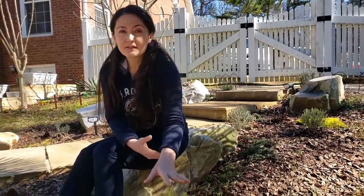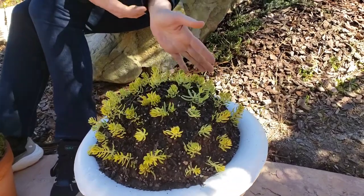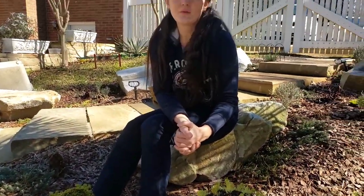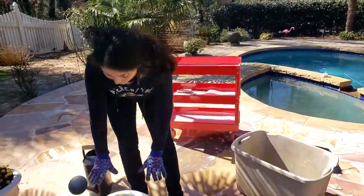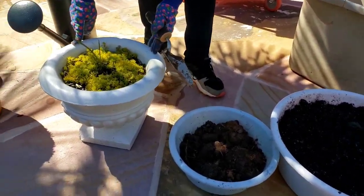I only did one planter so far, so now I'm going to show you how I did it with my second planter, step by step, for those who learn better by seeing the actual process.